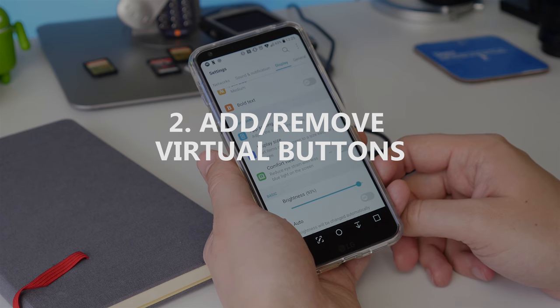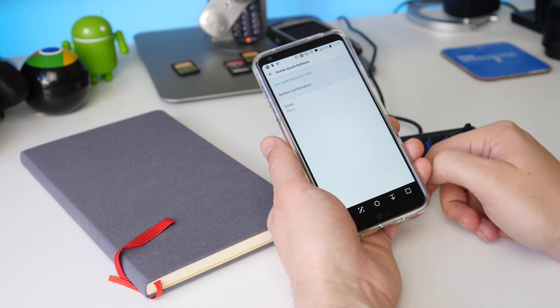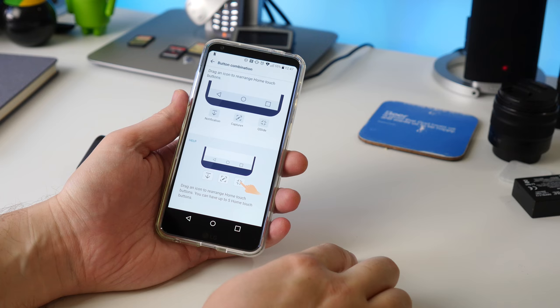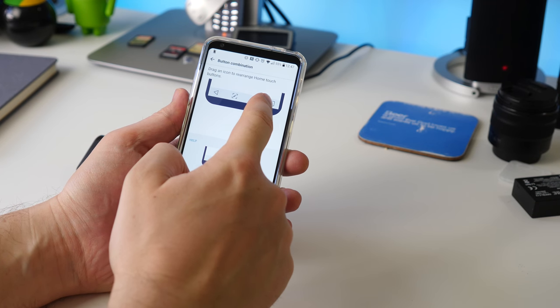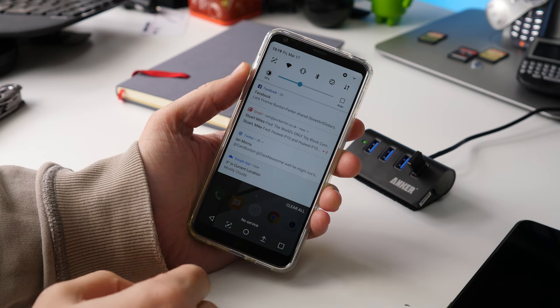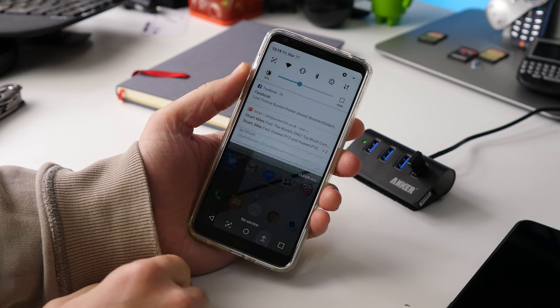As with previous LG phones, you can customise which virtual buttons appear on the bottom of the screen and reorganise them. To get a notification drop-down button, just drag the downward arrow icon onto the bottom panel and hey presto! Now you can summon the notification shade without having to try and reach the top of the screen.